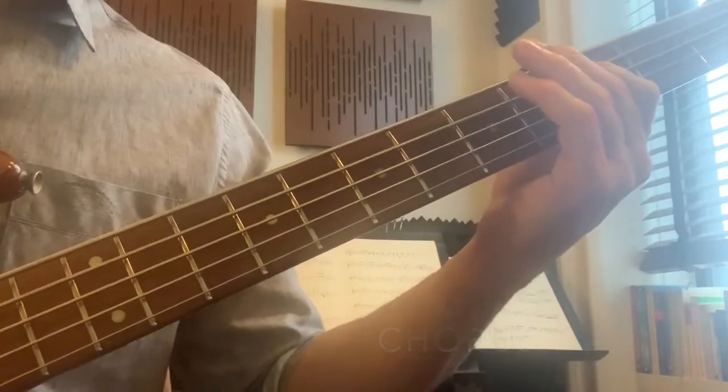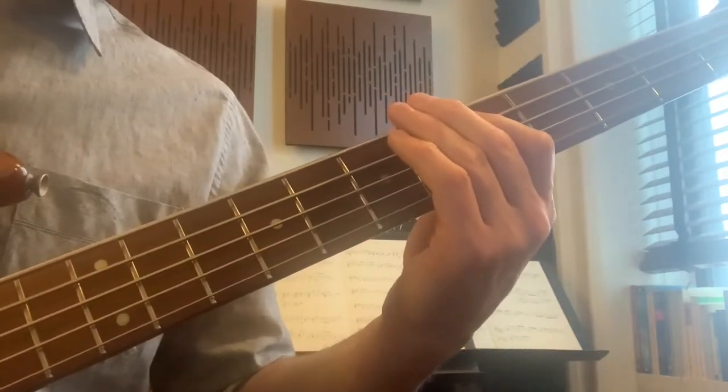After waiting 8 beats after the pre-chorus, you're going to play the chorus. Again, down strokes on 8th notes on the right hand. We're going to play the note B, A, G, and back to A. It'll look like this.